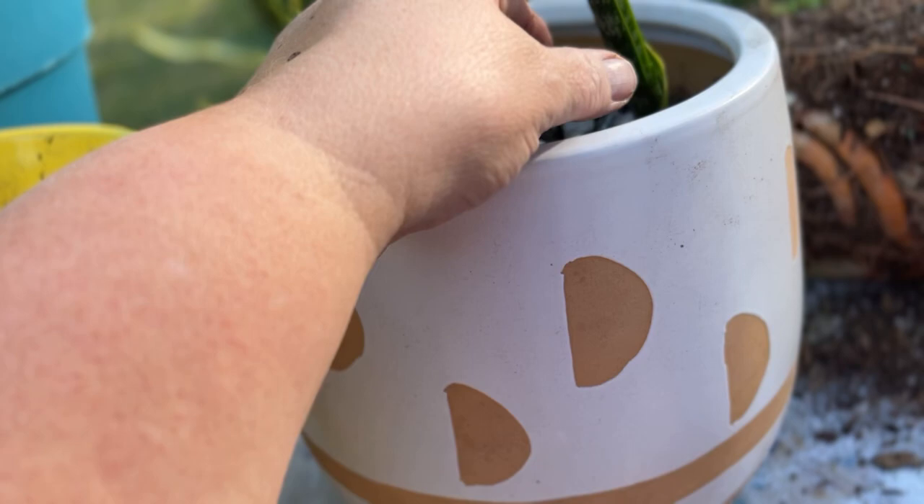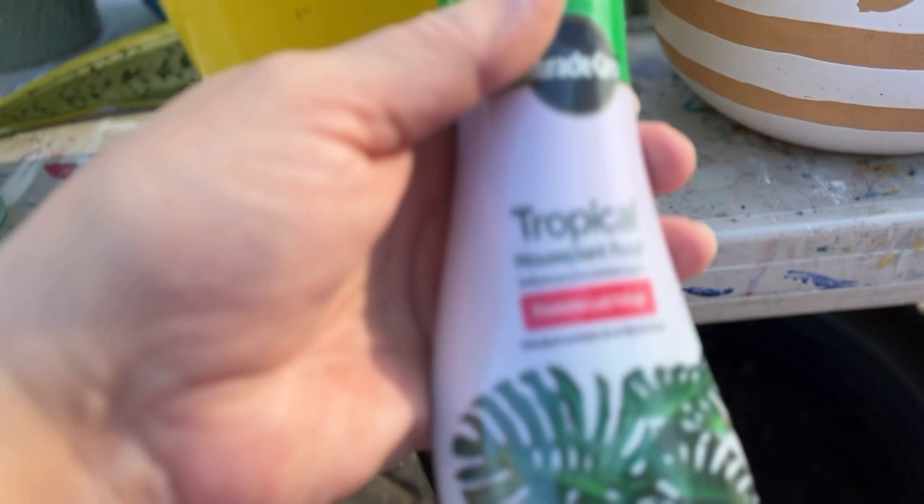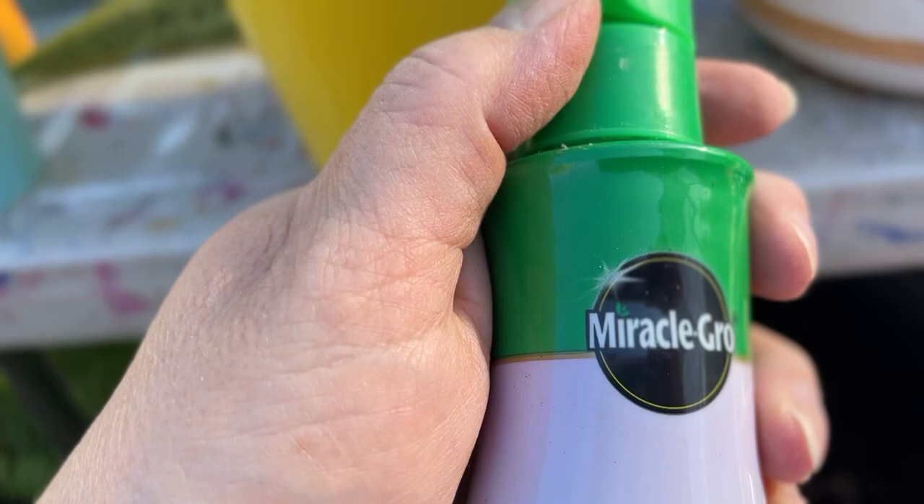See how this guy's leaning a little bit — he won't be in a day or two. I planted him, put some new soil down, and then I'm going to use a fertilizer that she had here. For her tropical plants — snake plant is kind of like a tropical plant and a succulent combined.